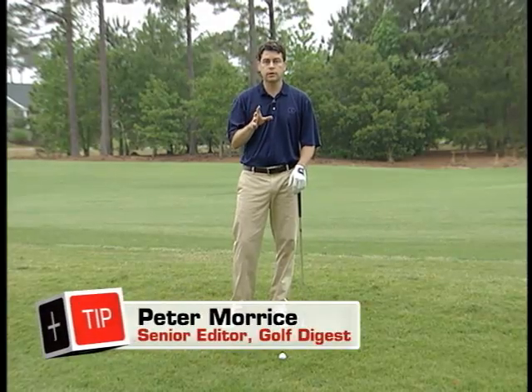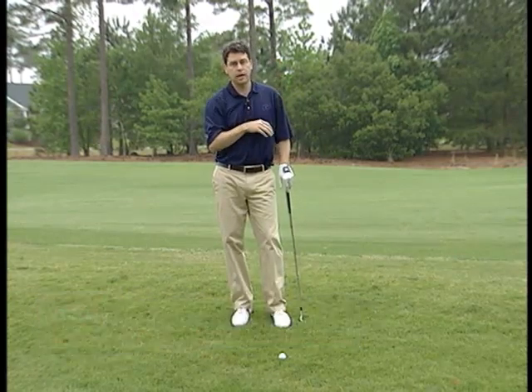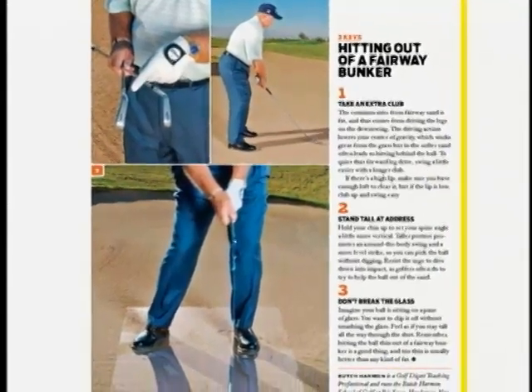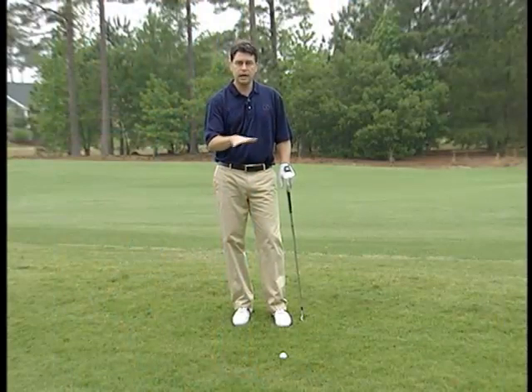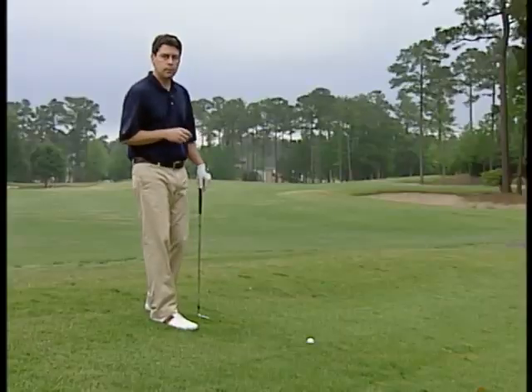So many golfers have trouble controlling their tee shots — the typical miss is the big slice to the right, which winds up in a lot of fairway bunkers. Butch Harman gave us some great keys in Golf Digest for getting out of fairway sand: take an extra club, stand a little taller at address, and imagine your ball is sitting on a pane of glass — pick it off without shattering the glass.